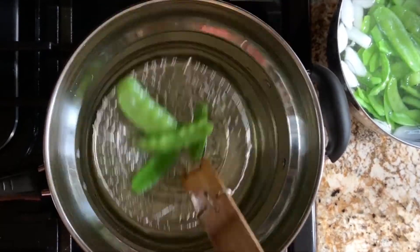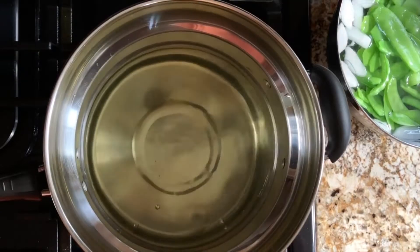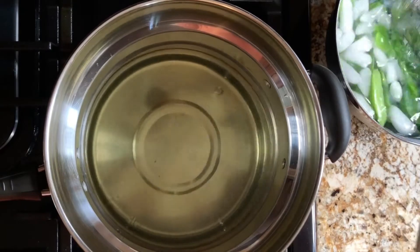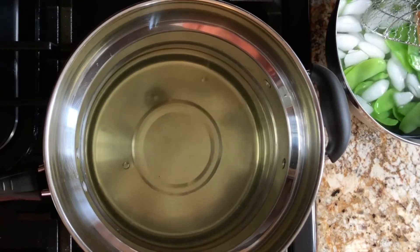The ice will help to keep the colors bright, just as the salt we added earlier does, and it will also lock in the crunchiness and crispness.